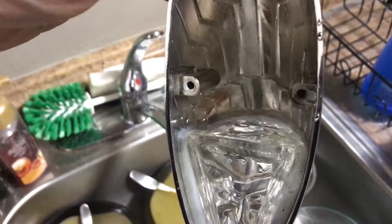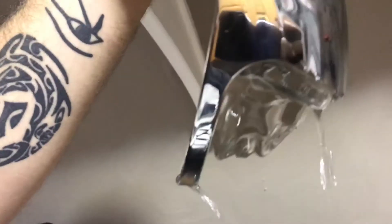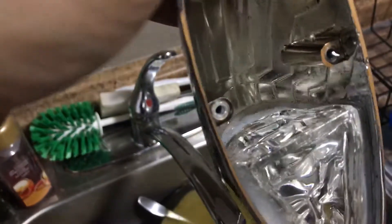I don't know if you guys can see that right now, but the water is actually flowing out of the front of the light.